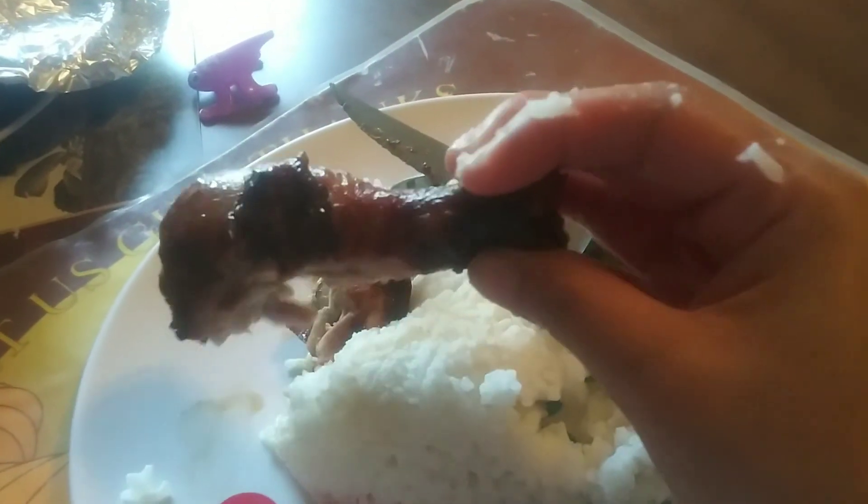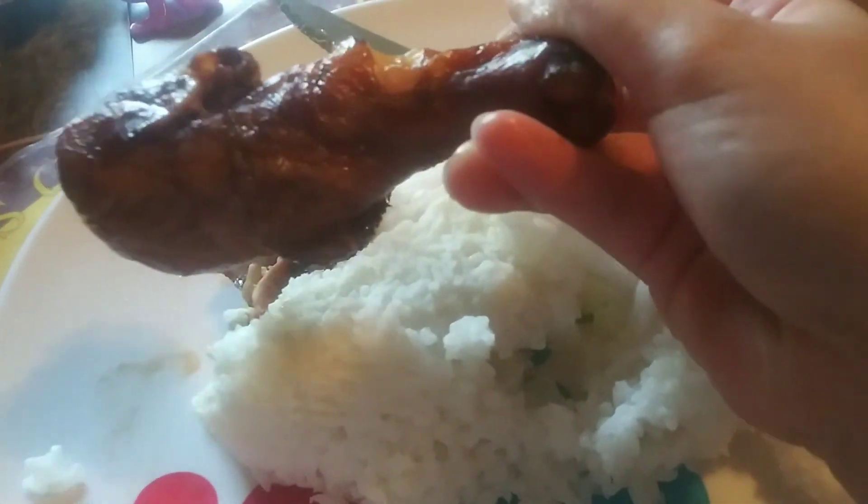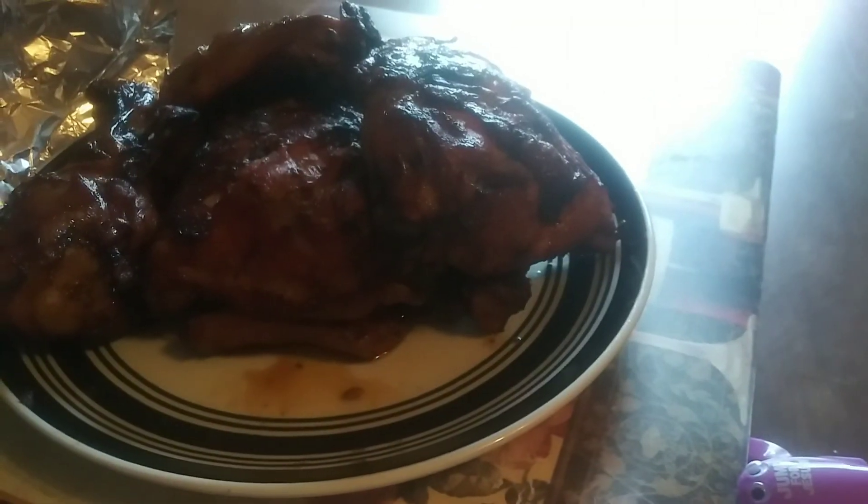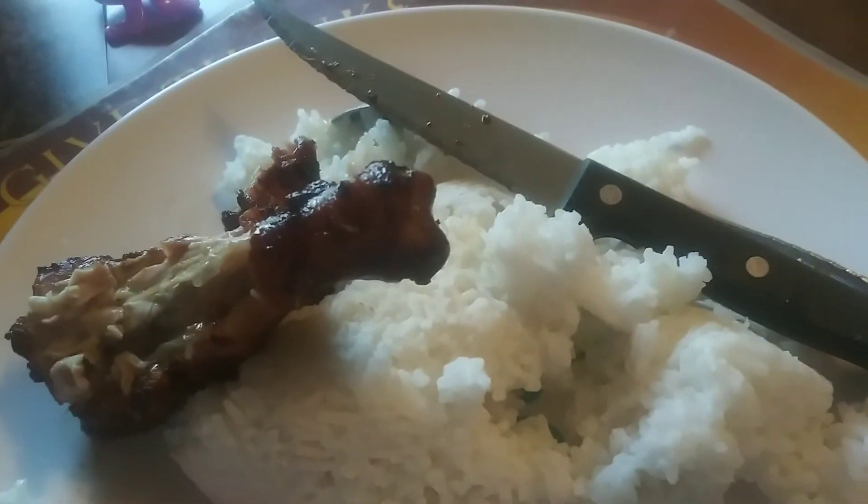Hello guys, look — this is the chicken that we cooked. Look at that, it's good and done, well done! And there it is. We still have some stuff going on on that barbecue pit.